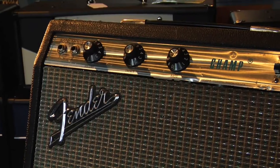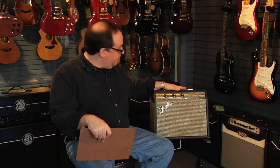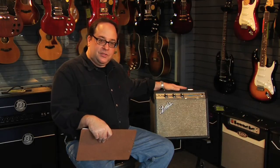We have here a very nice Fender Champ from about 1971. It's in really excellent condition — it needed some work, but it's been thoroughly serviced and sounds really fantastic, just like Fender Champs of this era are known to sound.